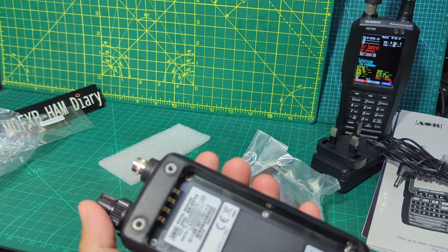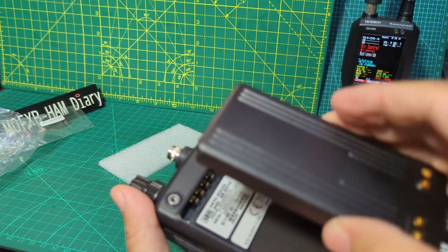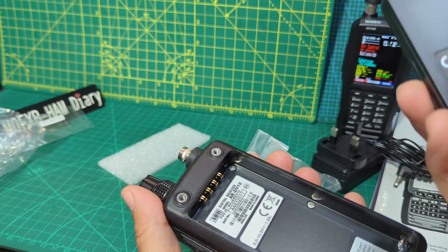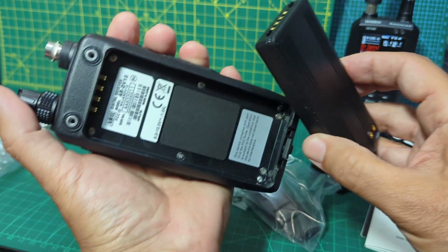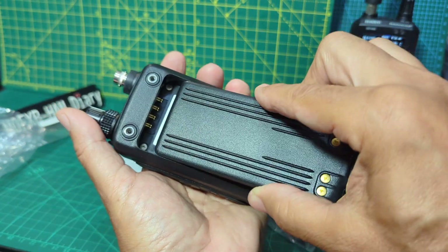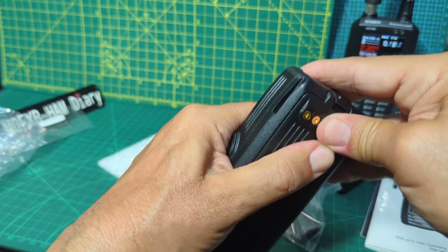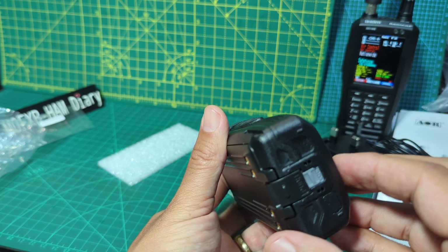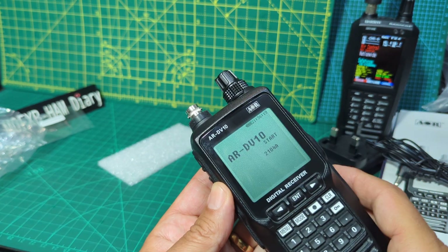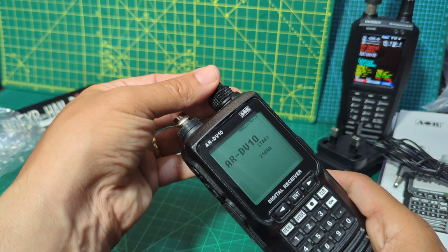Let's get the battery on. I don't actually know if it's charged. Looks like it just clips in. This way up - you just press to take it off. I think you can lock it into place - yeah, lock it into place. Oh, it's turning on already!